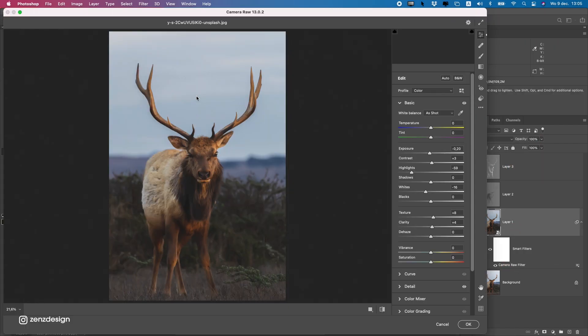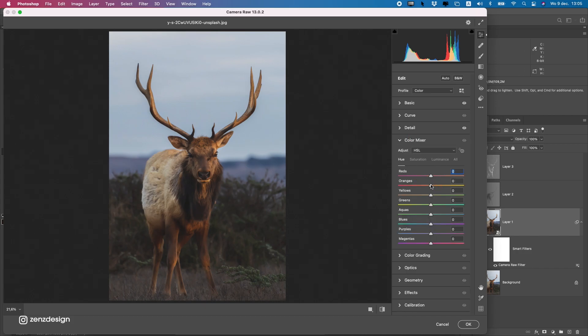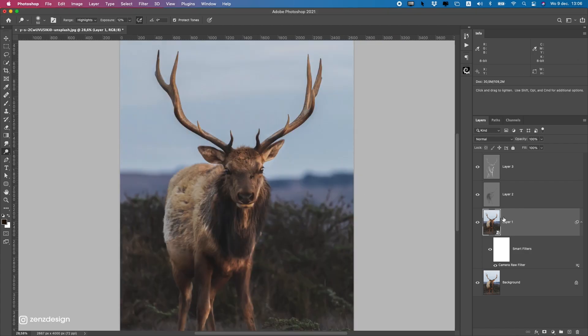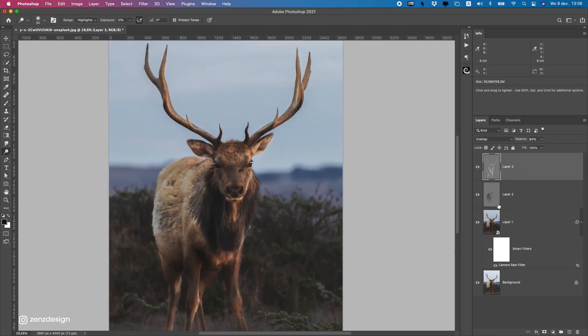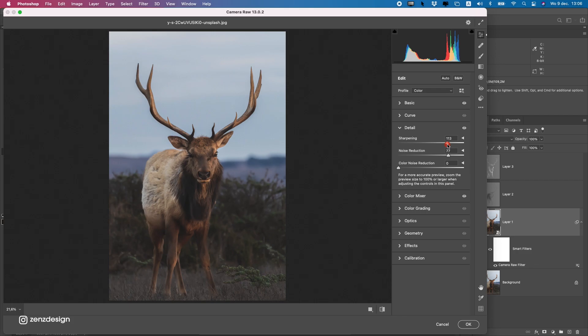Go back to Camera Raw. In Camera Raw we can make the colors right. Go to Color Mixer to change the color tones — maybe a bit less oranges since we have an evening sunset feel going on. We can also make it a bit sharper here so we don't lose the quality.